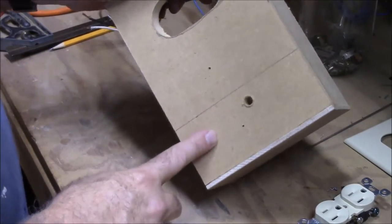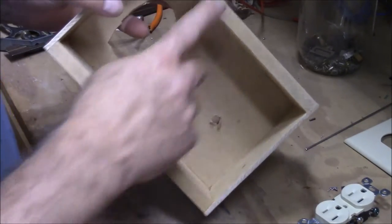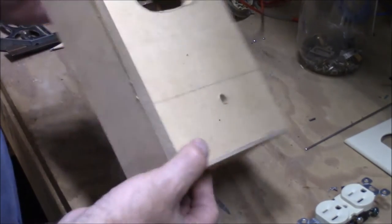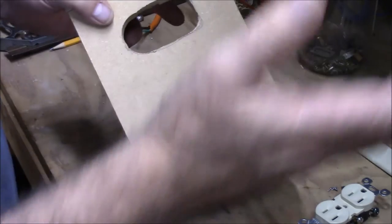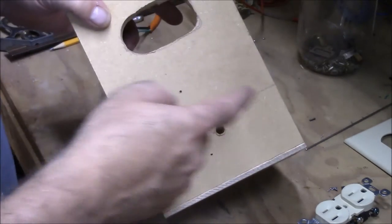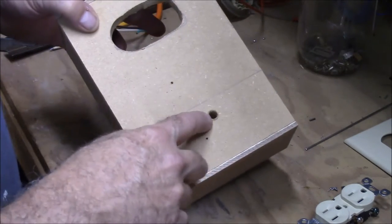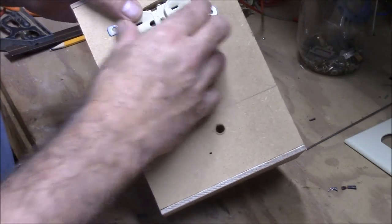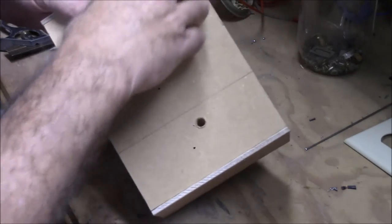This is our box — it's just some half-inch MDF and I glued it all together. This is some Luan on the ends. I've cut a hole out here and drilled a hole for our thermostat. This is going to be where the outlet will go, and the thermostat will go here. Let me get those mounted first.